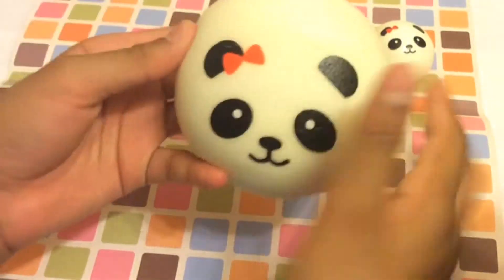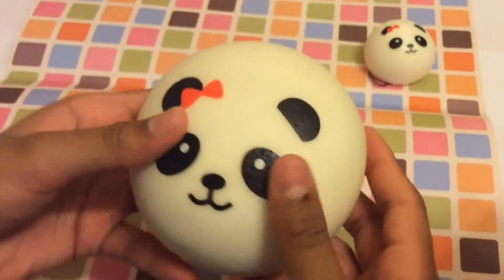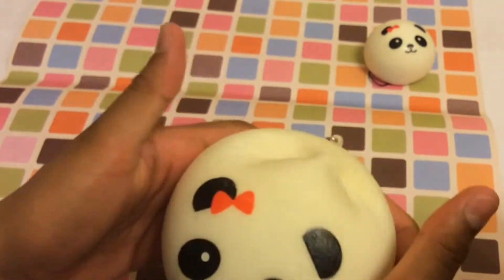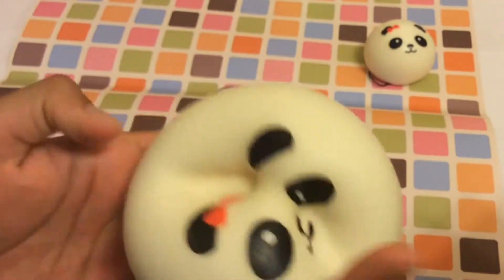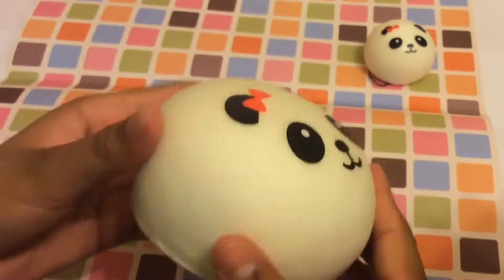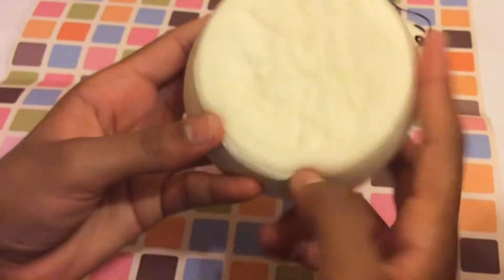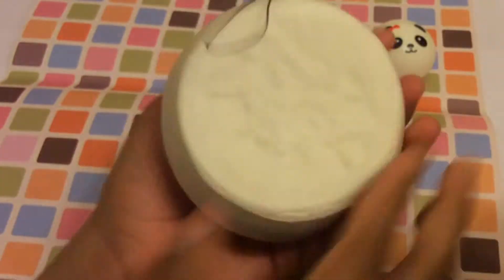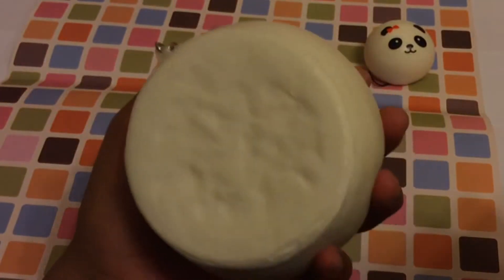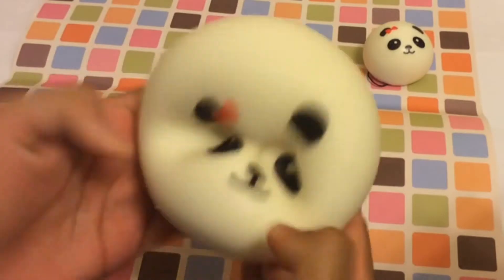I'm just gonna squish it for you guys and let's see the squishiness. It's still adorable obviously, and you can't really notice the cracks just like this. It's really squishy — much squishier up here, look at that. Let's squish down here and squish the back. I love it, it kind of relaxes you. It's really smooth but the texturing is bumpy. It's still very adorable and I love it super duper much.